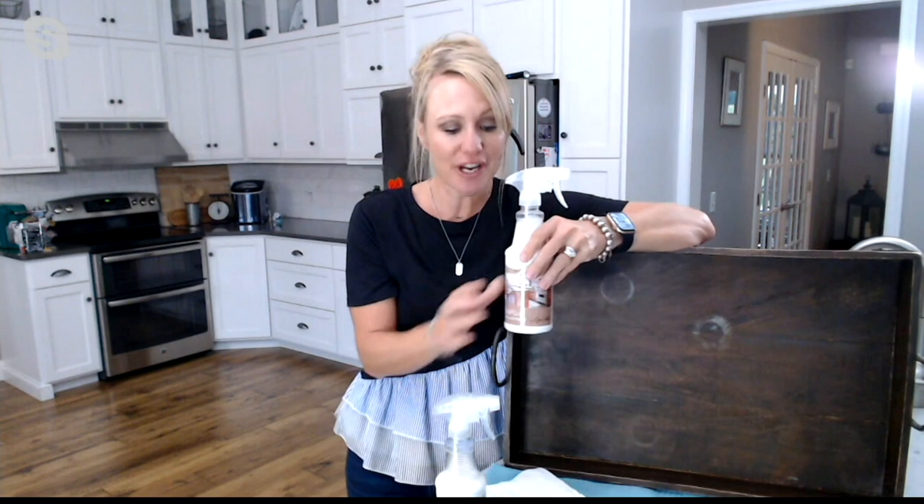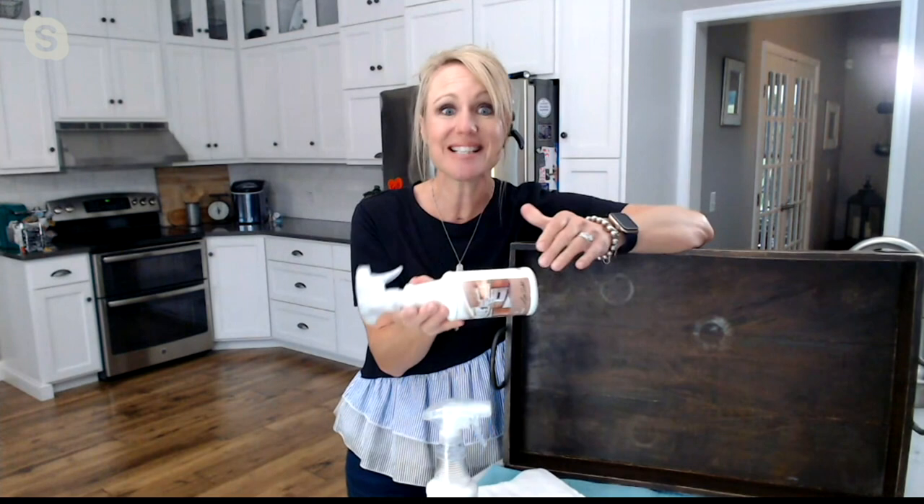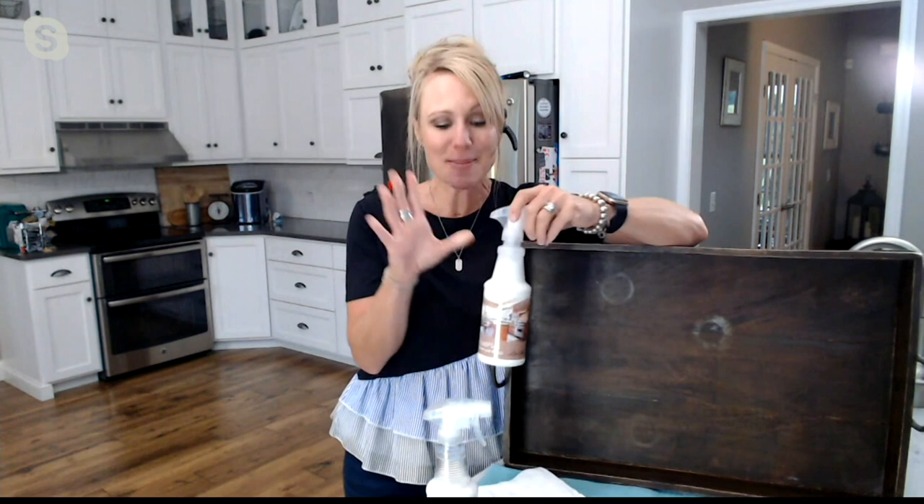This is the Don Aslett Professional Wood Cleaner, Protector, and Revitalizer Kit. You're getting two 16-ounce bottles, and it's coming to you for $20.29. It's a featured price or three easy payments of $6.76.